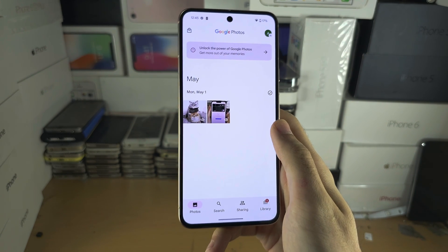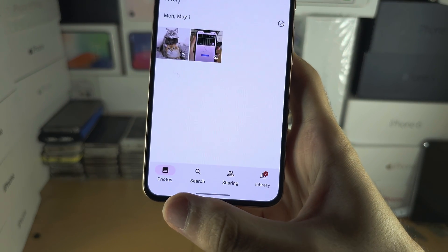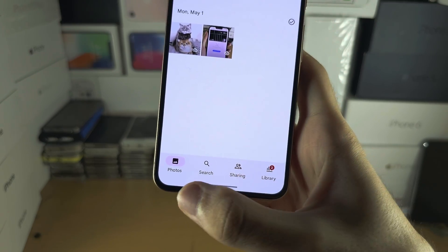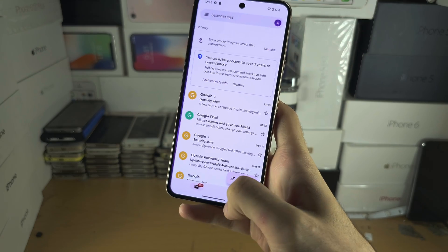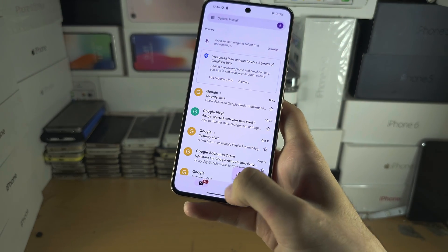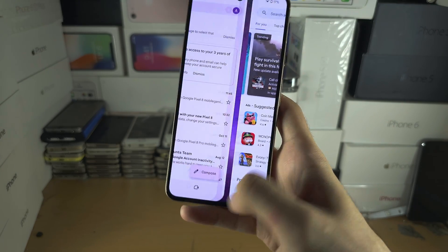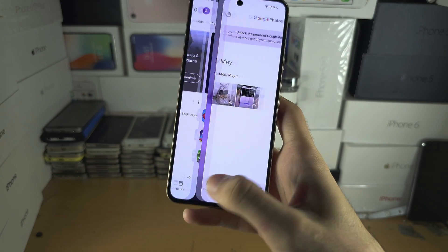To switch between apps — any app you've opened in the past you can switch to — do a flick motion from the bottom left to the bottom right. You can see I'm switching apps. You can also go from bottom right to left. So bottom left to right, and then bottom right to left — there we go.